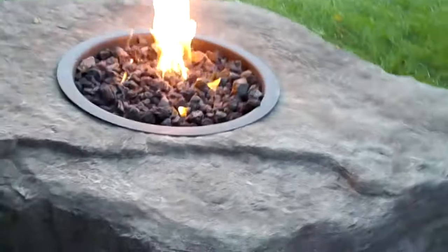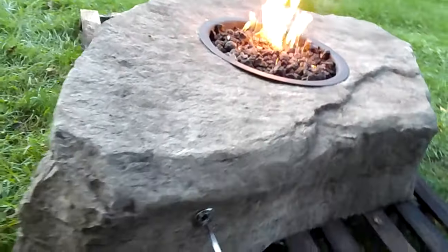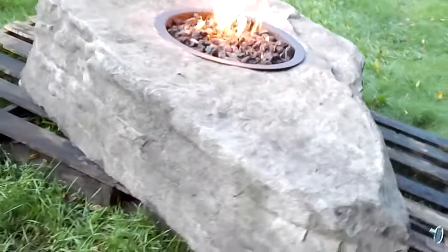We do the colors on it — it is a permanent color, not a surface paint or anything like that. It is a permanent color. Going all the way around, it is a beautiful rock all the way around. You can see it has a little bit of an overhang right here on this side.